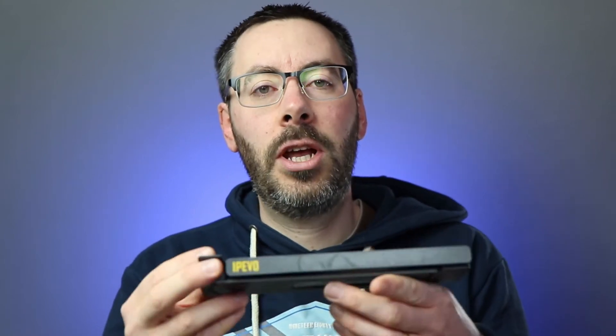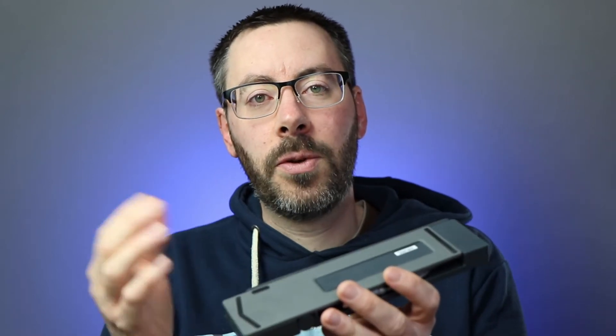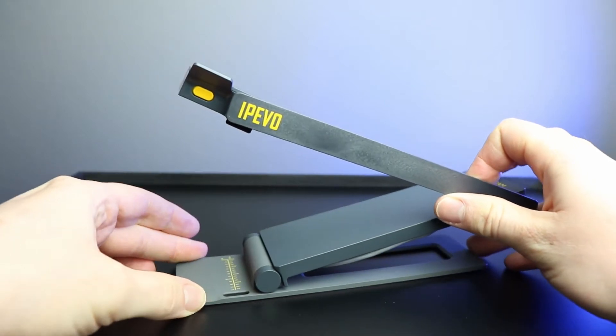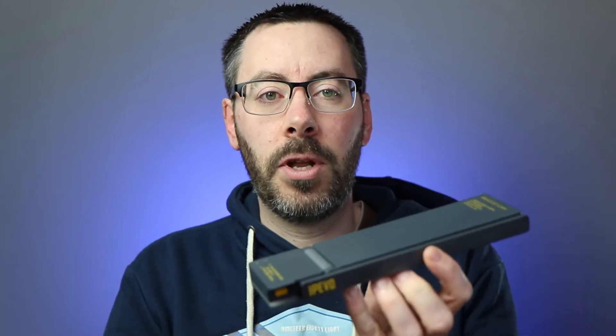When you first pick up the DoCam you'll notice how sturdy and solid it feels. It's got a really solid metal base at the bottom which gives a nice bit of weight, keeping it stable and stopping it from toppling over easily. The rest of the body and arms are made of a robust plastic, which keeps the overall weight low so that the weight at the bottom maintains stability. This really feels like you can pack it up every day, move it between classrooms or put it in a briefcase without worrying about it getting broken.